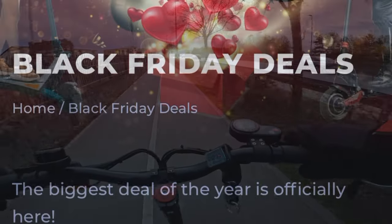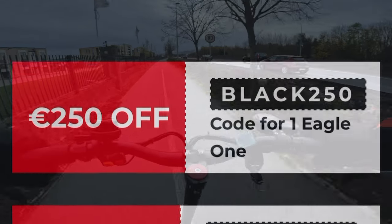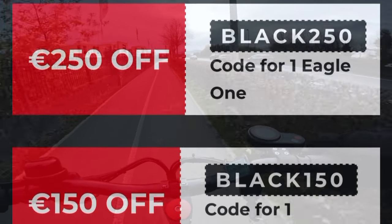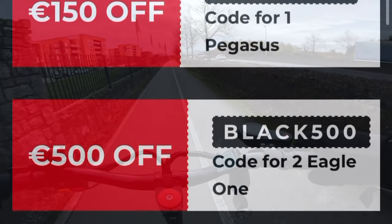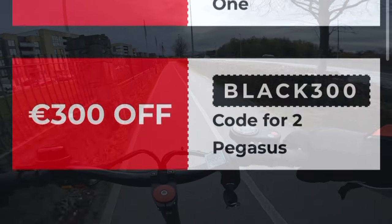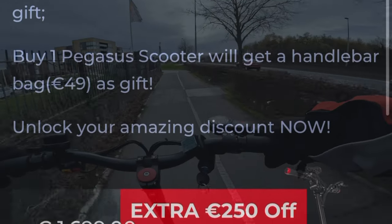At the time of this video going live, Varla are having a really good sale. You can get up to 250 euro off a Varla Eagle One, 500 euro off two Varla Eagle Ones, and on the Varla Pegasus you can get 150 euro off one or 300 euro off two.